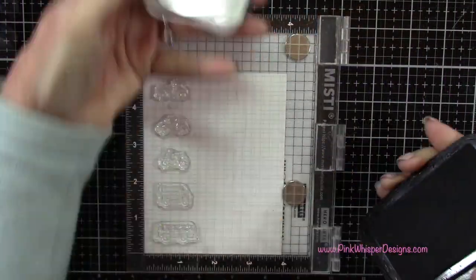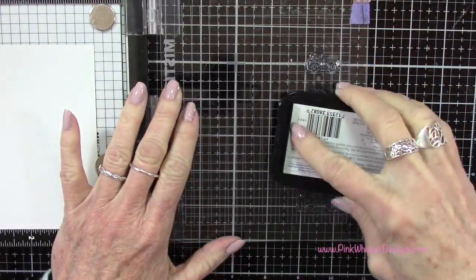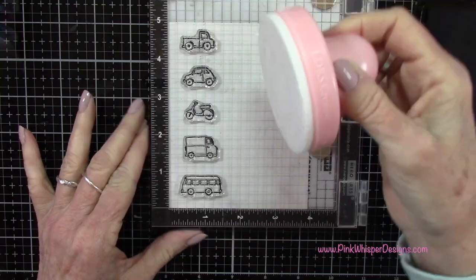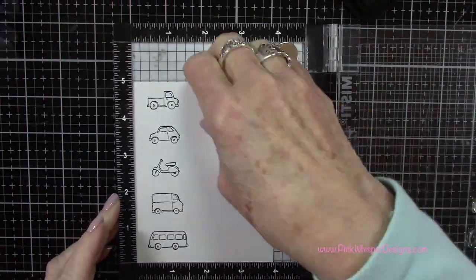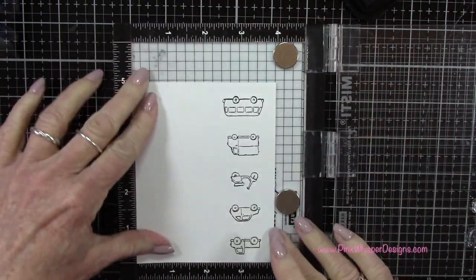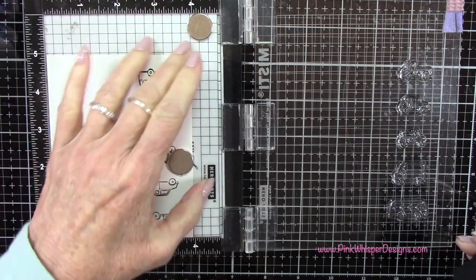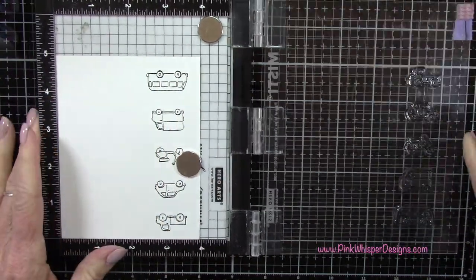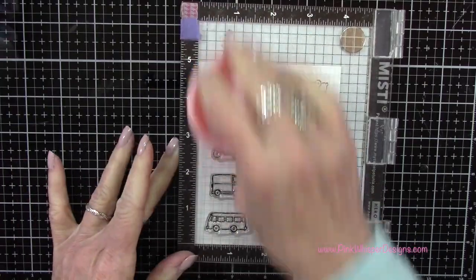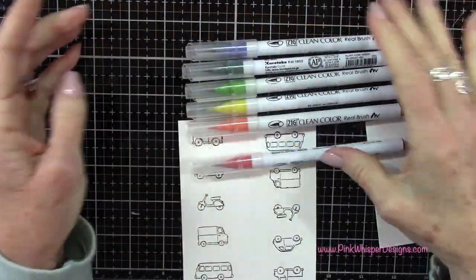So let's go ahead and get started on our card today. I've taken all those little village vehicles — we're going to be using that set today. I've got them in my mini Misti stamp positioner. I'm using some Versafine Onyx Black Ink to do my stamping. And I've got some Strathmore Bristol Smooth cardstock. So let's go ahead and stamp these two times, just flipping that cardstock around so that I can stamp the second set of those same images.